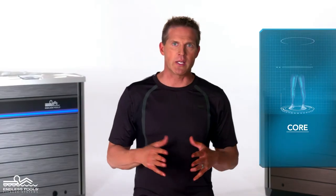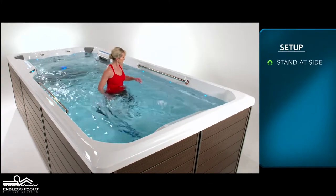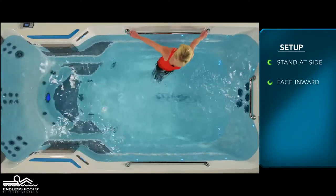This is a core focused exercise called bicycle kicks. To perform this exercise you will only need your body weight. Begin by facing the side of the pool with both hands holding the grab rail behind your head.